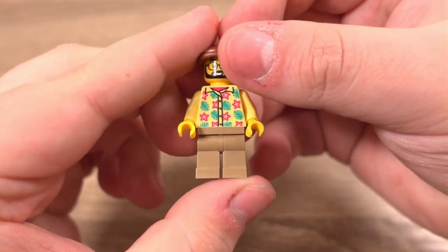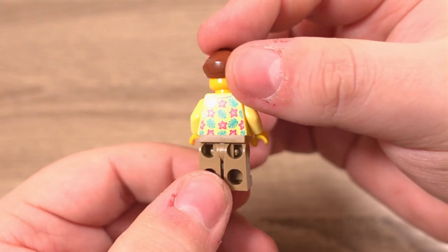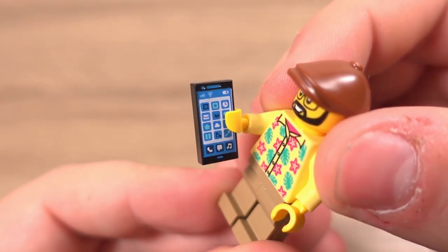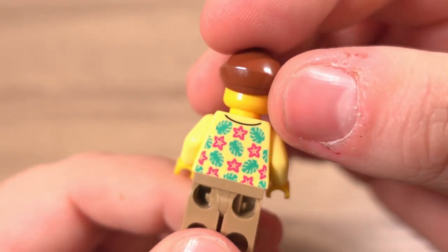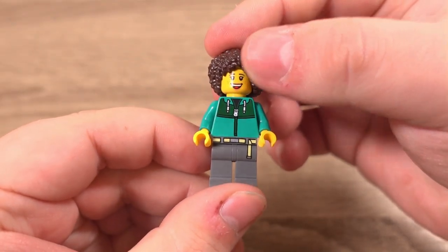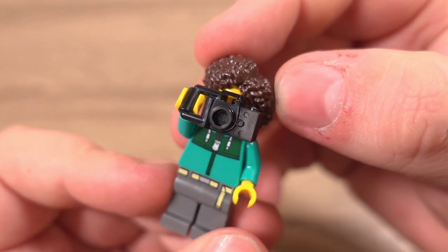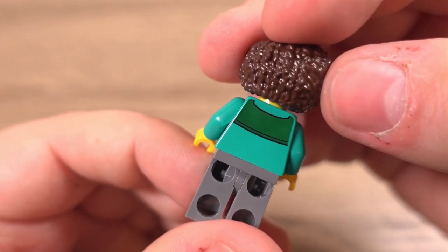The next minifigure I'm actually a bit jealous of. Why? I mean, have you seen this shirt? I simply cannot compete with it — he does tone it down with some beige bottoms though. This minifigure comes with a 1x2 tile with a print of a smartphone screen, which is pretty cool, and features printing in the same areas as the last two minifigures — the torso front and back.